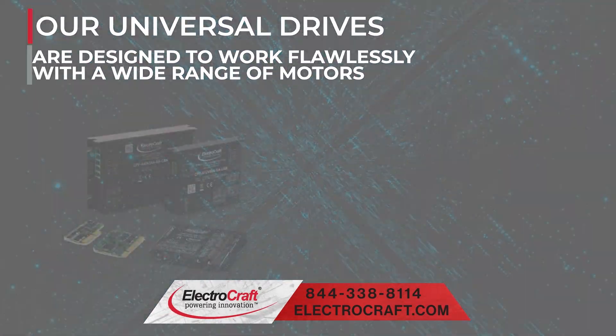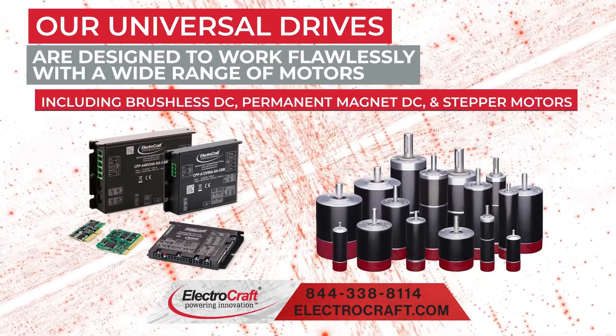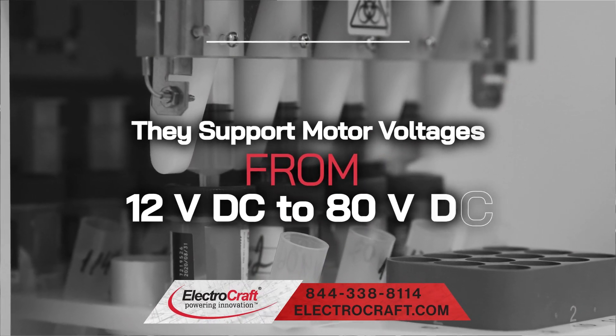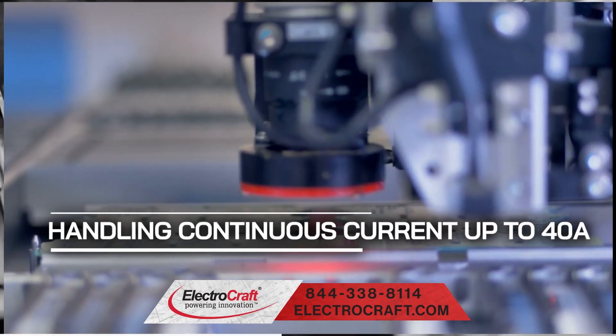Our universal drives are designed to work flawlessly with a wide range of motors including brushless DC, permanent magnet DC, and stepper motors. They support motor voltages from 12 volt DC to 80 volt DC, handling continuous current up to 40 amps.